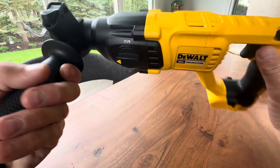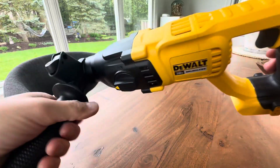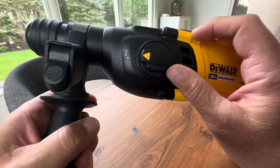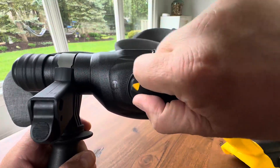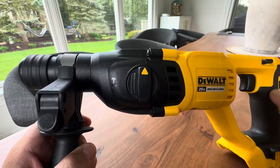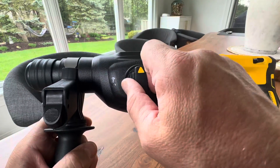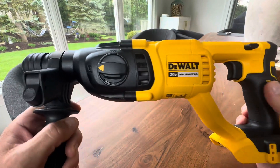This does have a drill and a hammer feature. Let me twist the handle back. Right here you have hammer drill and then standard drill. So depending on what you're doing, you just twist this and that will be standard drill mode. Then you twist this and it will be hammer drill, which is going to get you through concrete, masonry, and a lot of that kind of thing.